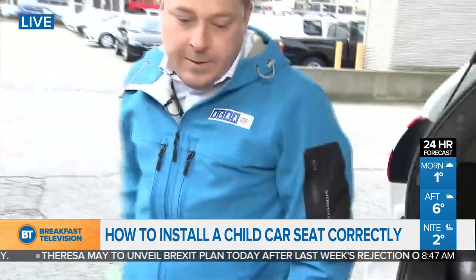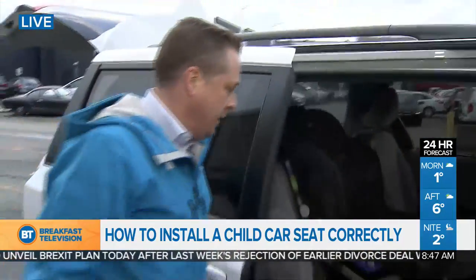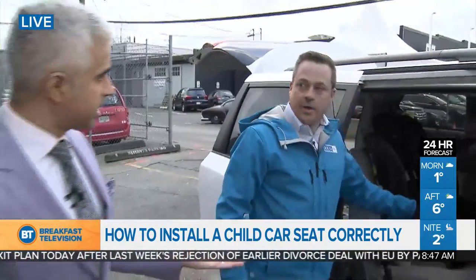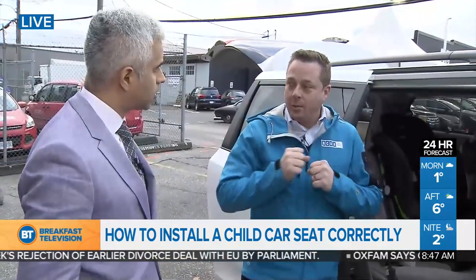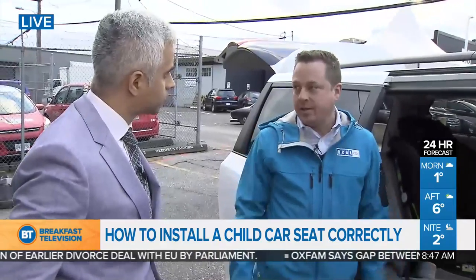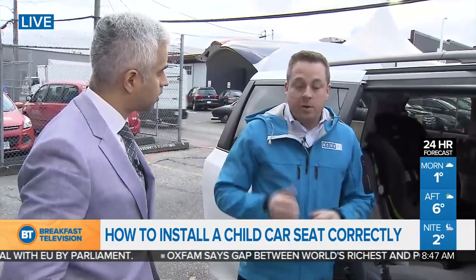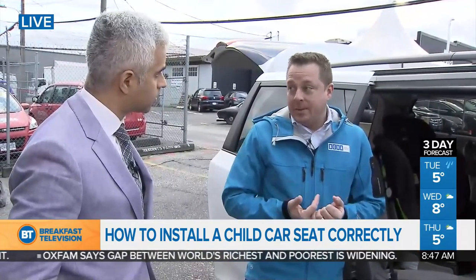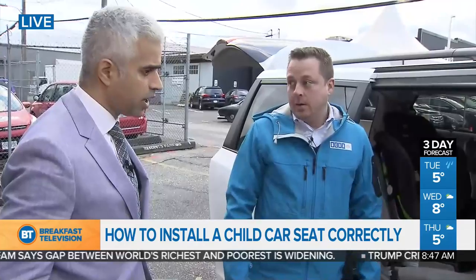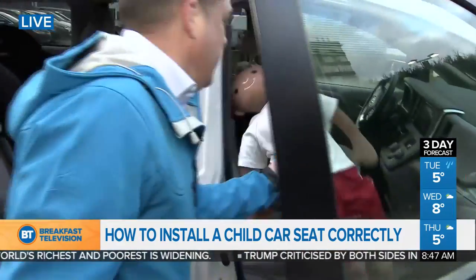What about secondhand car seats — is it ever a good idea to use one to save costs? You can use secondhand car seats, but only on one condition: you must 100% know the entire history of that car seat. That means getting it from a trusted friend or family member — you know it's never been in a crash, never been dropped, it hasn't expired, and it is Canadian certified.